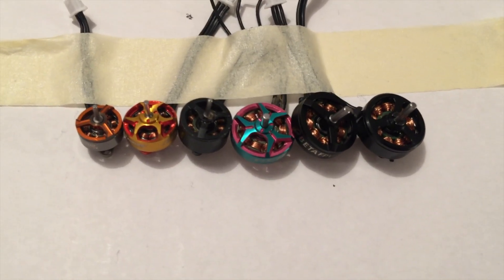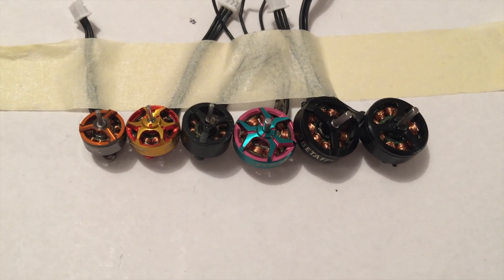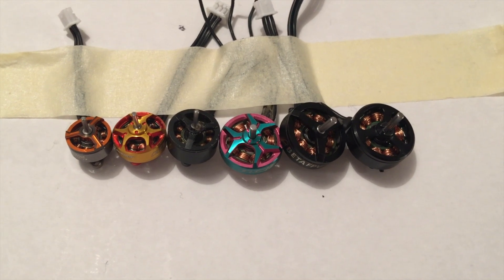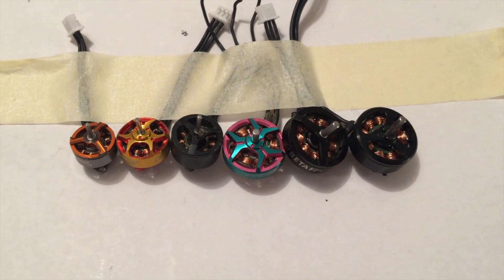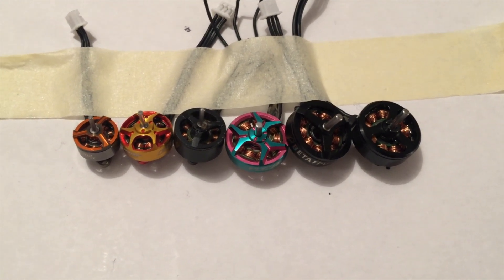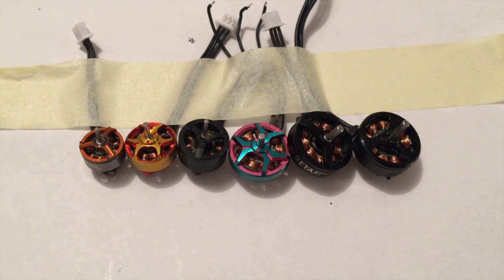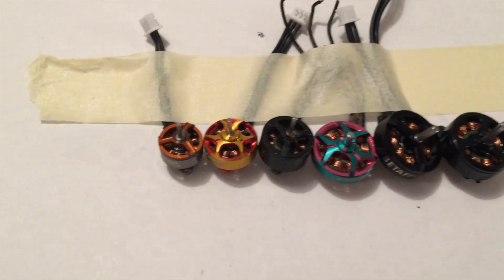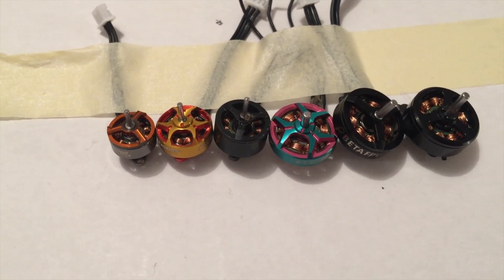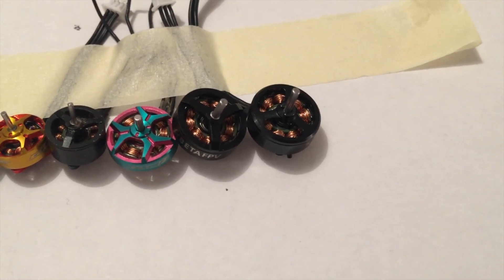Hello, whoop friends. Let's talk about whoop motors. I want to share my experience with you because I have over 10 years of RC flying experience and over three years of whoop racing experience. I've flown almost every motor on the market, which is why my experience with whoop motors is quite high — in every size: 702, 802, 803, 1002, 1102, and 1103.